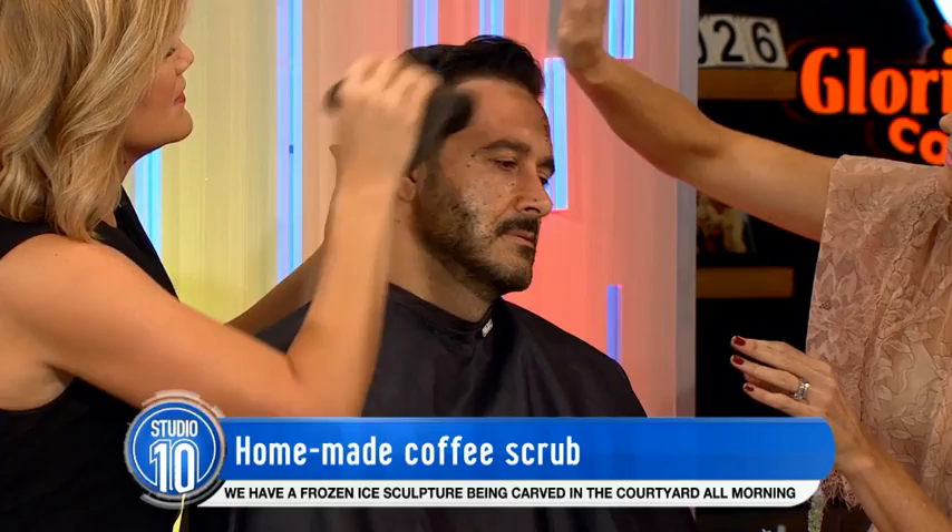Now, Rebecca's book, The Art of the Natural Home: A Room-by-Room Guide, is out now. It is a gorgeous book. Rebecca Sullivan, thank you so much for joining us. Thank you so much for having me, ladies.